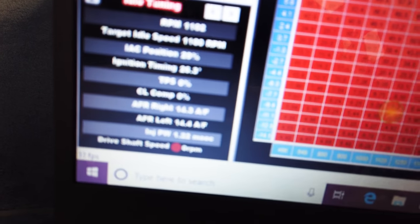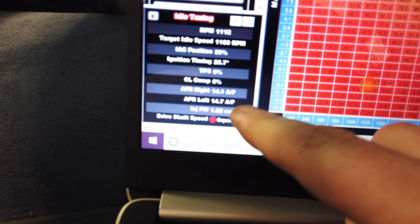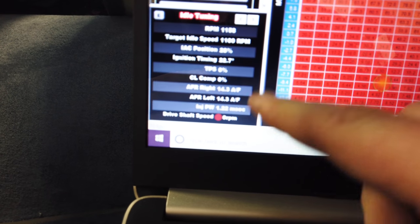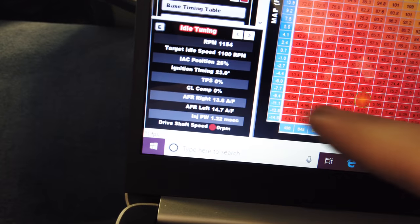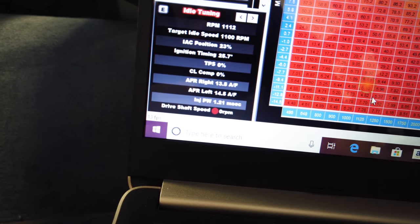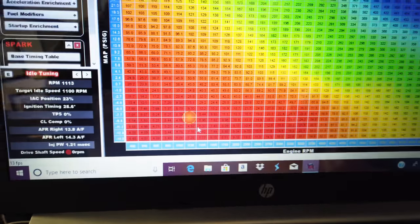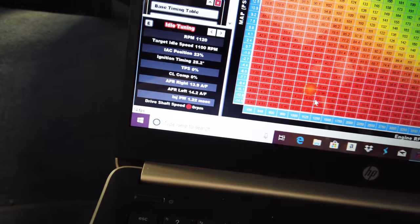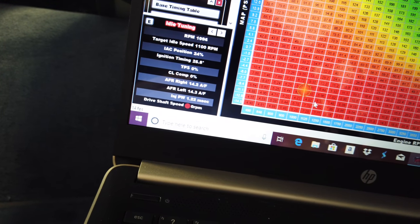So after adjusting the valves, you guys can see the air-fuel is much better — much, much better. I pulled a little bit of timing out of it. 14.5, 14.4, 14.6 — super close now. After adjusting the valves on the right-hand side, the air-fuels are much closer. I pulled a little bit of timing out. It seems to have kind of cleared up the popping just a little bit, so maybe with it being leaned out and then a little bit less timing, now it seems pretty happy.